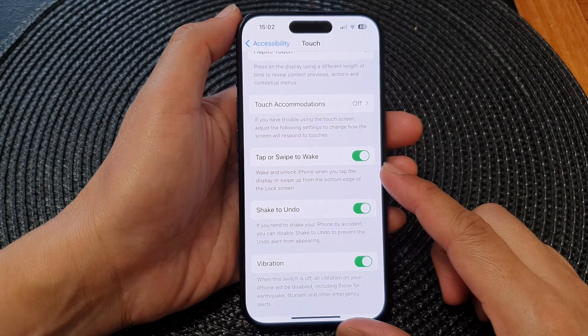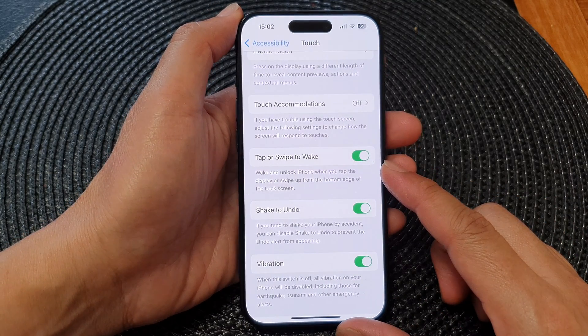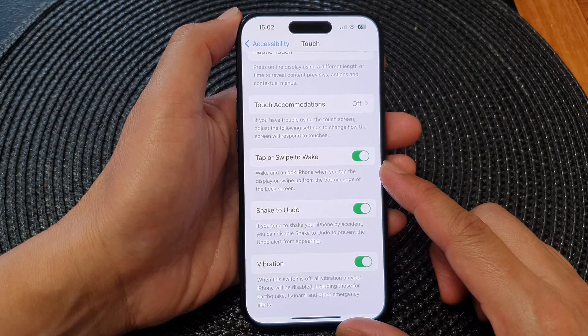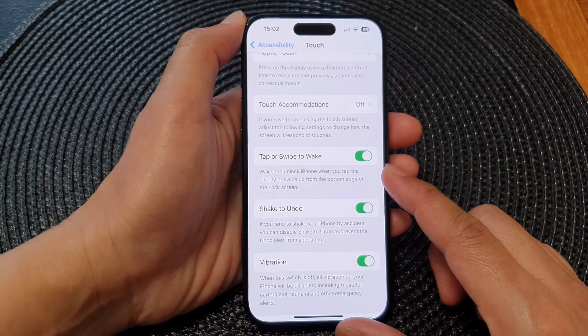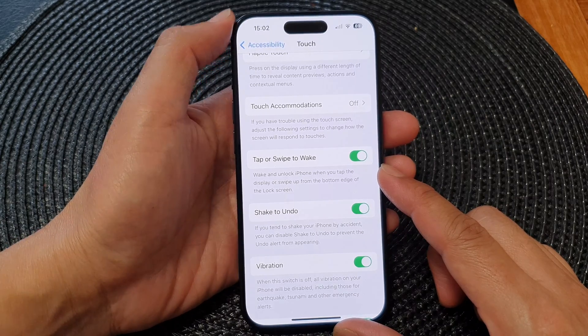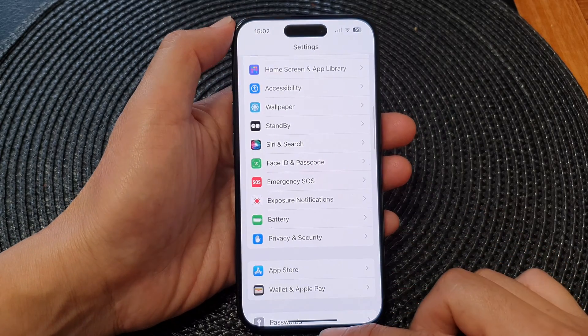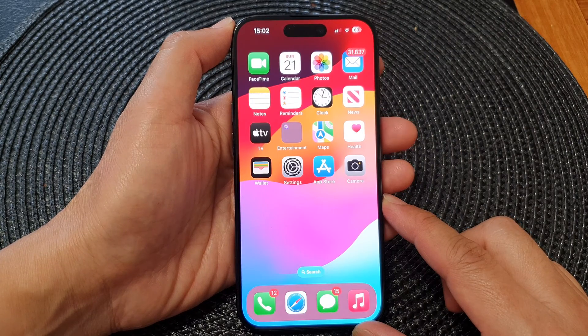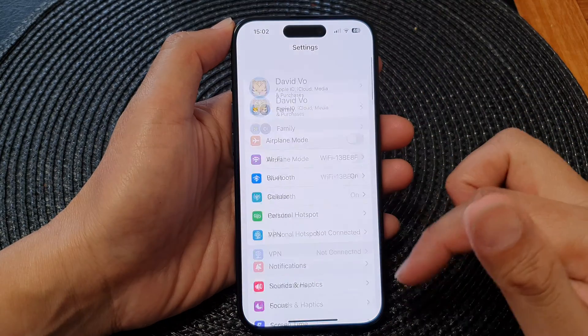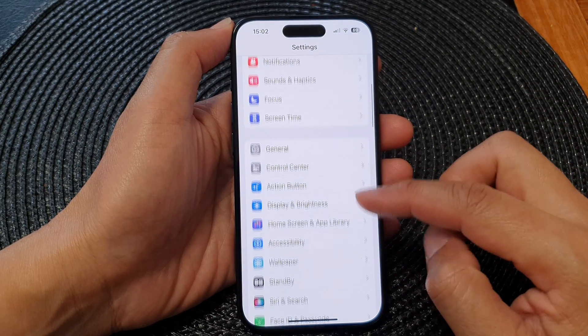In this video we're going to take a look at how you can turn on or turn off tap or swipe to wake on the iPhone 15 series. First, let's go back to the home screen by swiping up at the bottom of the screen, then from the home screen tap on Settings.